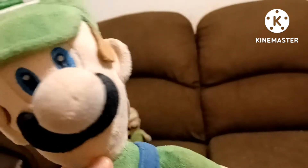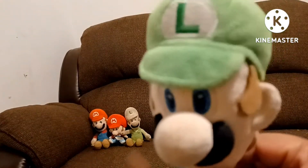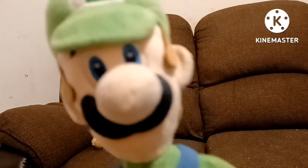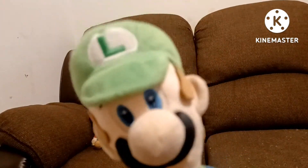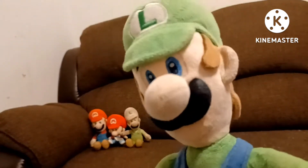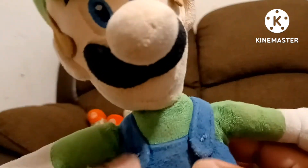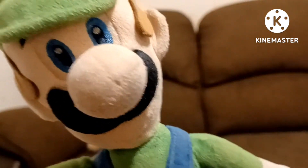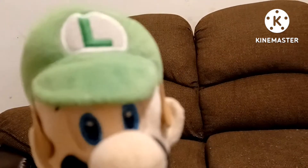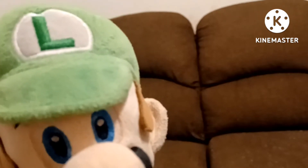I got him along with All-Star Mario. I got them both together — All-Star Mario and All-Star Luigi. I can't remember when I got them, but I believe it was about a year or two ago. This is All-Star Luigi. He's still in good condition. Also, I forgot to mention — none of these plushies are for sale. They're part of my collection because I'm trying to have a Mario plush collection.